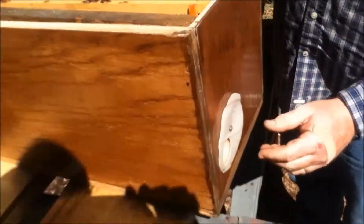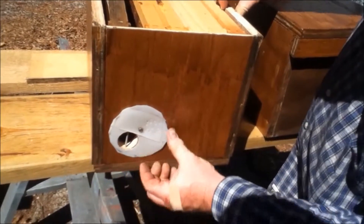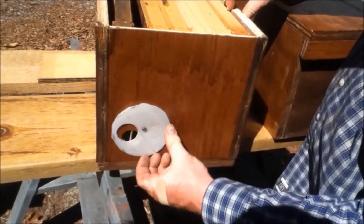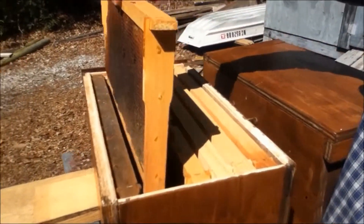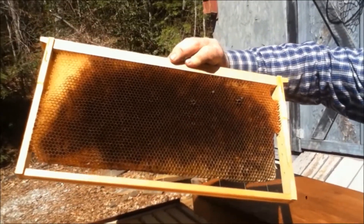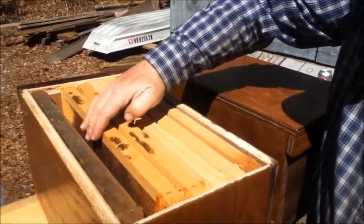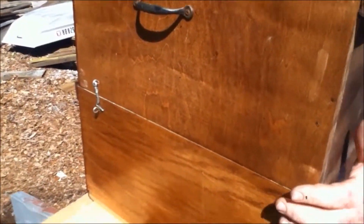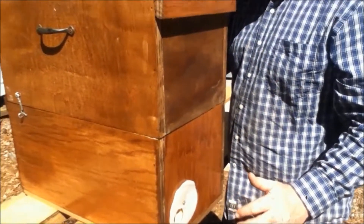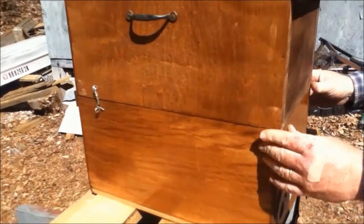The bees will go in here first. I made a little lid here so that I can catch them — I got that idea online. The bees will go in here and they'll start in here. There's a little bit of old dried out drawn comb I had, and they'll go in here and start building, and then they'll start in this top here. It's got deep frames in it with comb — that's a nuc hive.